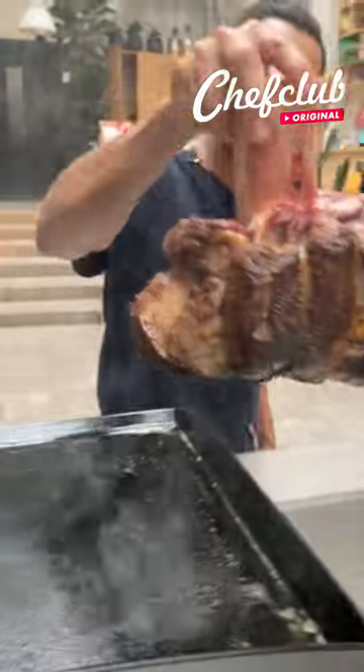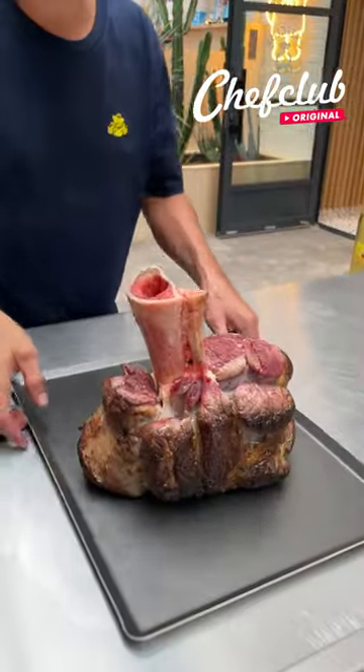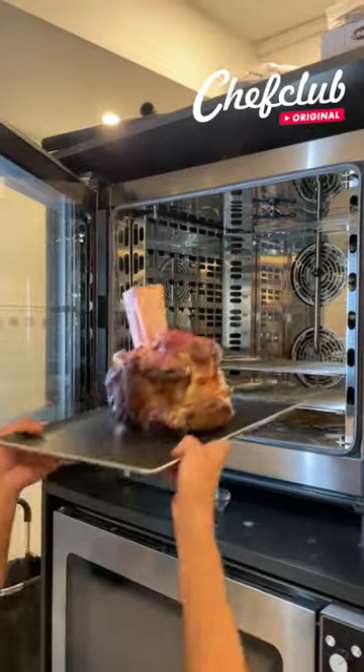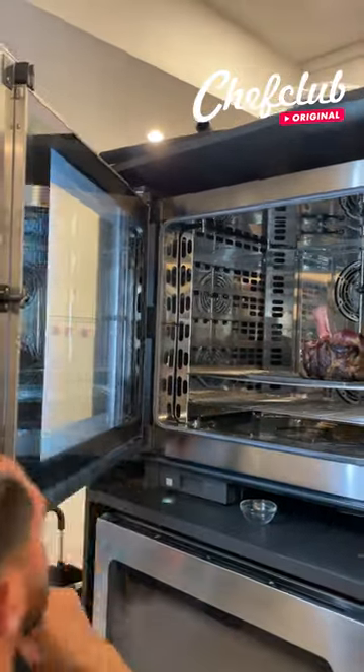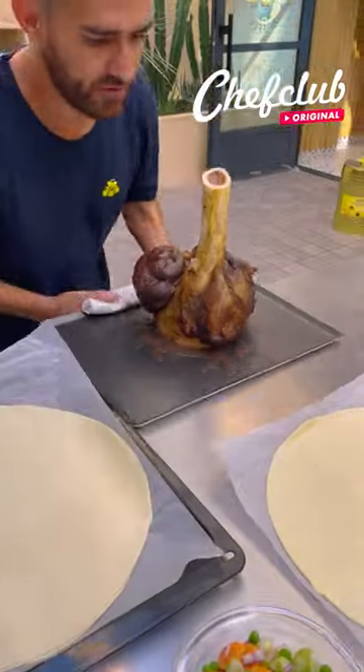Perfect. We're gonna place it on here and we are off to the oven. We're gonna go in at about 100 degrees Fahrenheit for six hours. And we're not done yet — we are back from the oven.